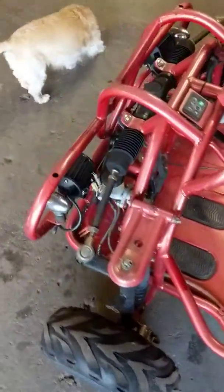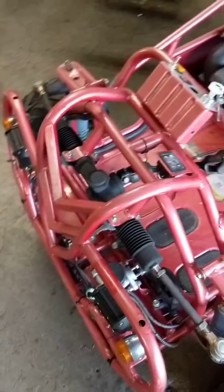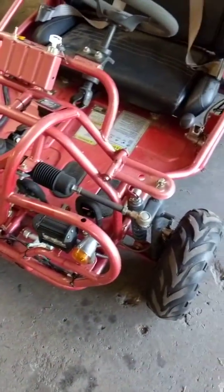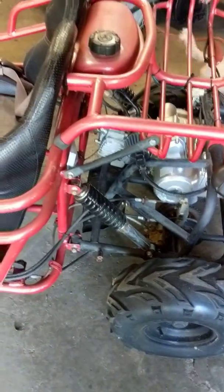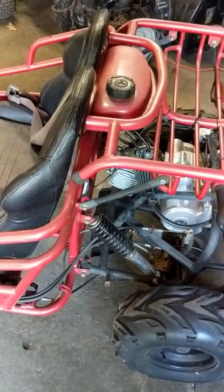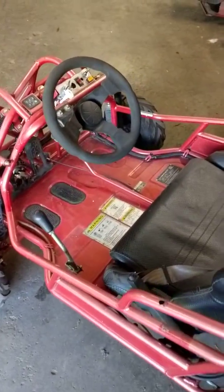It's got a new battery, new chain, new brake in the back, a massive cylinder up front, new brake lines in the front, new headlights, new ignition switch, gas petcock, new carburetor, new air filter — bunch of new parts. Oil has just been changed. Ready to get out and ride!